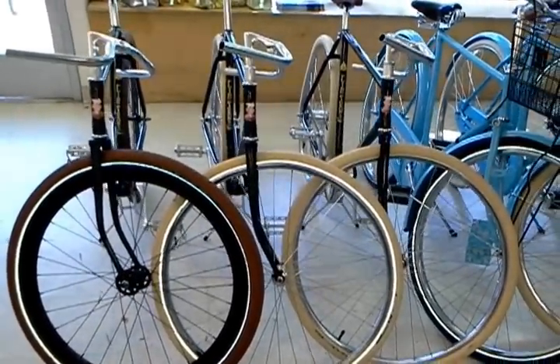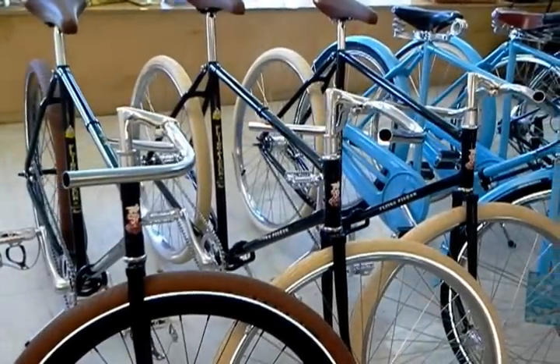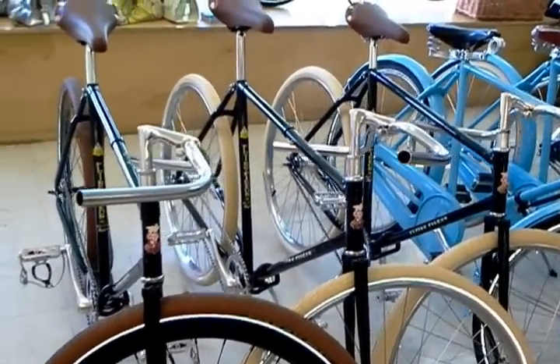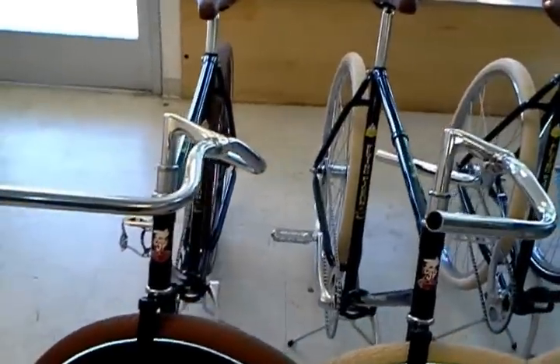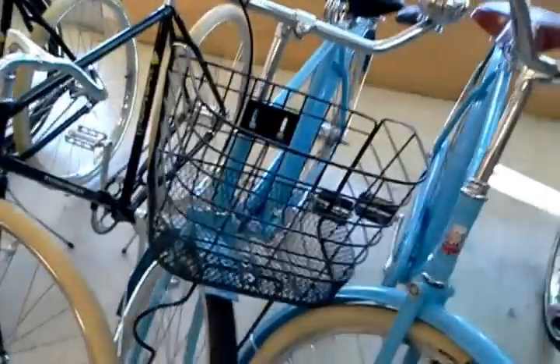I've got to double check on all the different parts and assembly costs. The bars are unwrapped on these because we offer a bunch of different handlebar grips and tape. With the bars turned upside down, a lot of people like to flip them the other way. So we figured we'd do it that way since we custom build them here in the shop.